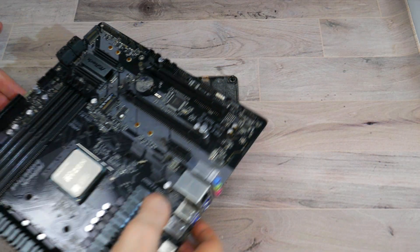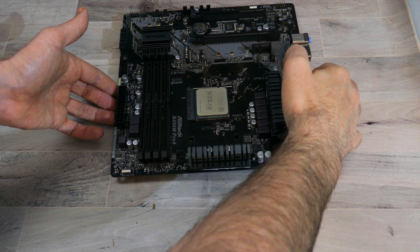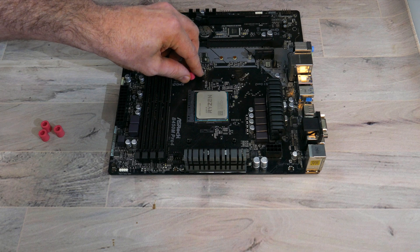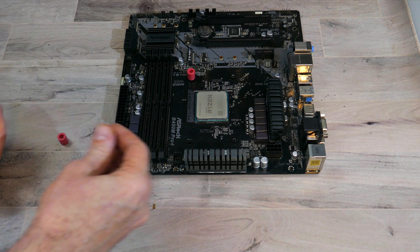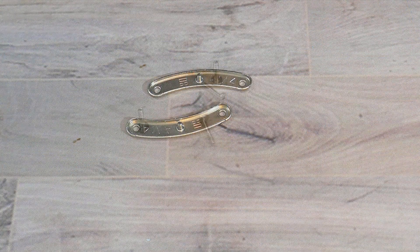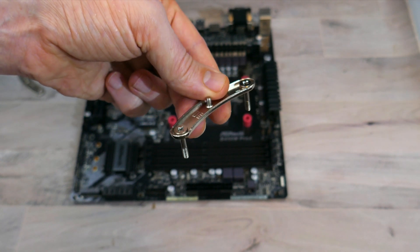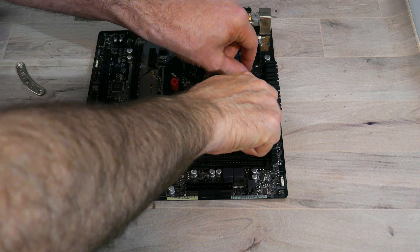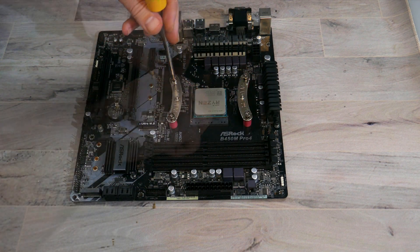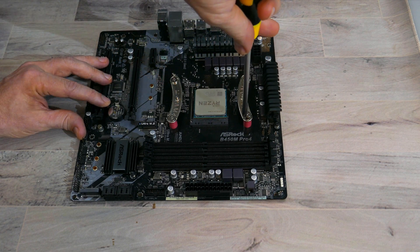To install onto an AM4 or AM5 motherboard, you'll need the backplate that came with your motherboard. With the backplate flat on the mat and the CPU installed, align the mounting holes on the motherboard to the backplate. Place the AMD plastic spacers over each of the holes, then find the AMD mounting bars and mounting screws. Place the mounting screws through the holes on the mounting bars, then align them with the plastic spacers on the motherboard. Screw the mounting screws into the holes on the backplate, making sure the mounting bars are facing in.